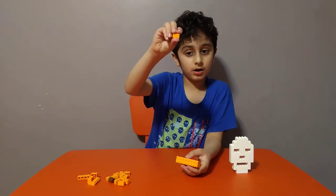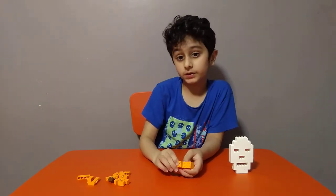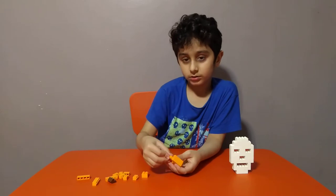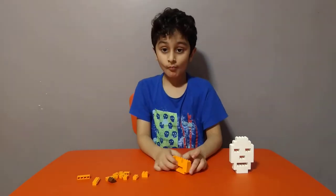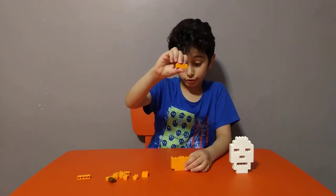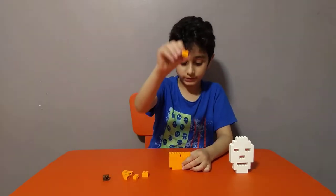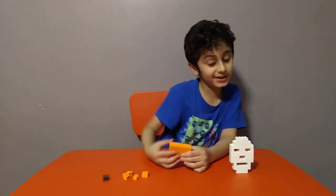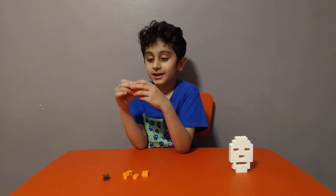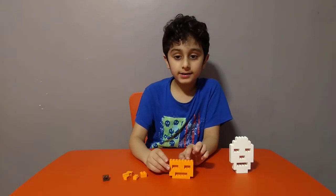Then get four of these and one of these. We're going to need like this. So next we're going to need two — or three — of these. Then get two of these for the back. It's like it's been chopped a lot, but it's still strong.